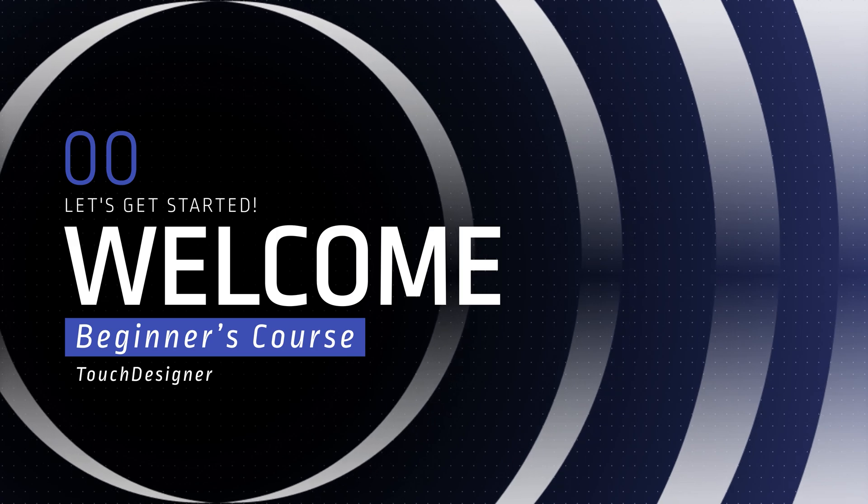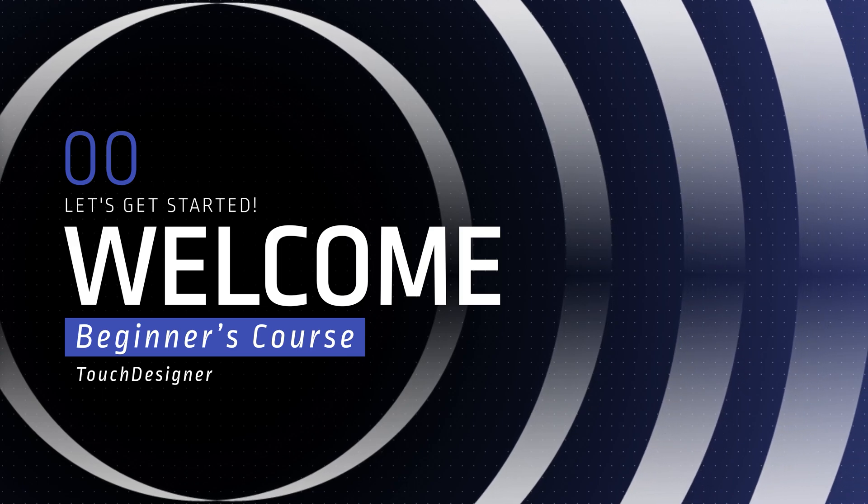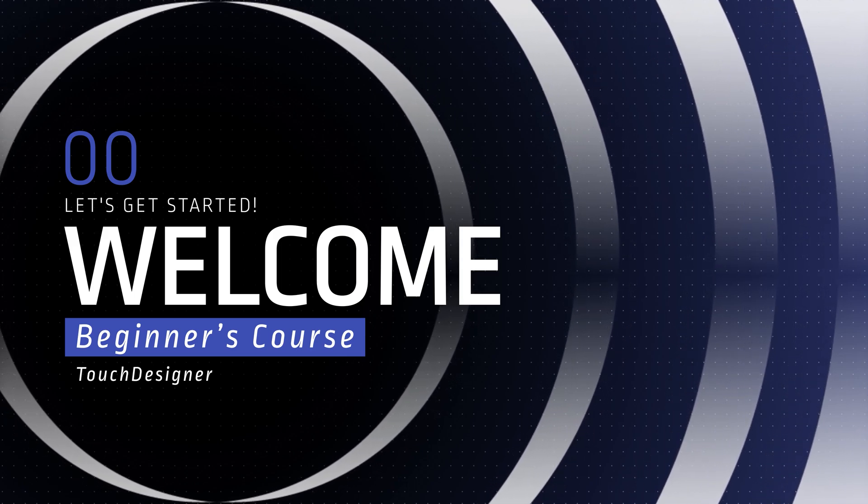I hope you enjoy this evolved version of the course, and I look forward to being part of your Todd Designer learning journey. So, let's get started.